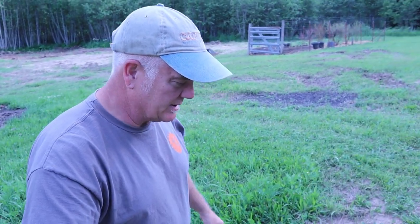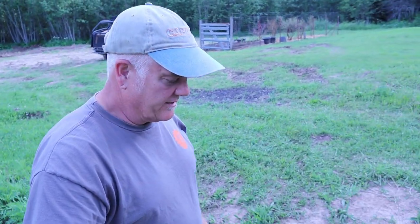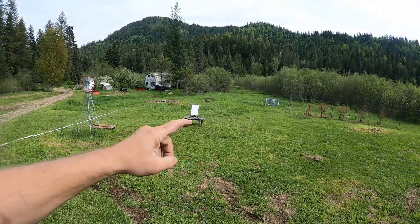Alright guys, welcome back to the channel. The last video I showed you, we hooked up that Starlink. We just ran the cable across the yard and had it sitting right out there. It was a decent spot, but not good enough. I wanted to get a better spot. So I'm showing you guys how to bury the cable in conduit, how to pull wire through the conduit, how to put a string through there. I did have to buy the 150-foot cable and I pulled that through the conduit.